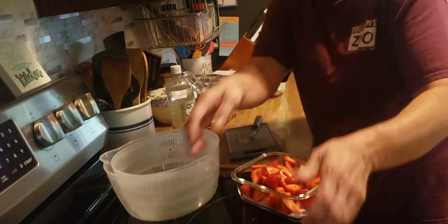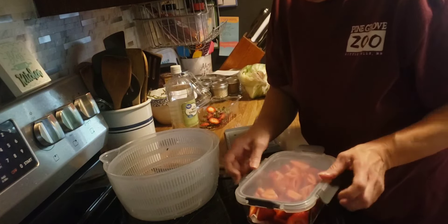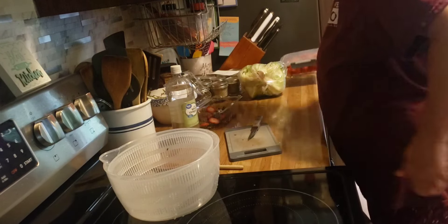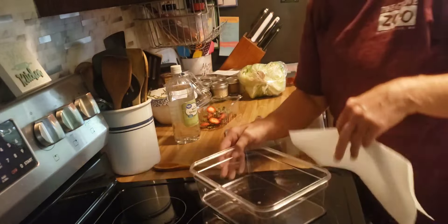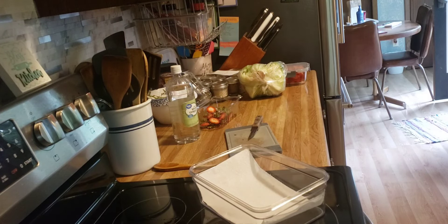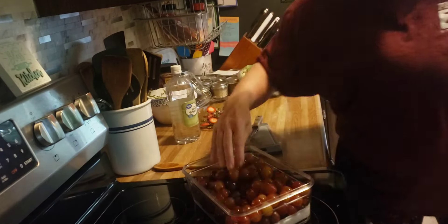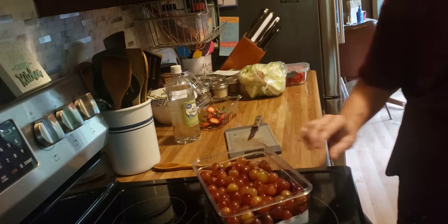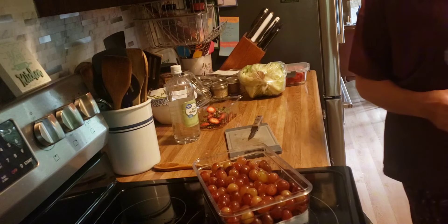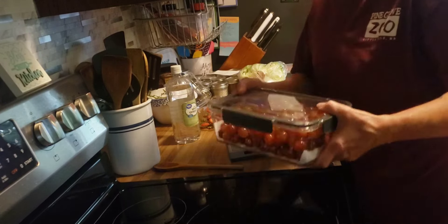I store the majority of my produce in glass containers — I've noticed that helps keep stuff fresher for longer. Strawberries are done. Now the grapes go in here. I always line them with a paper towel. We just finished up all the grapes I bought last weekend; those got eaten up before they went bad, so we'll try it again.